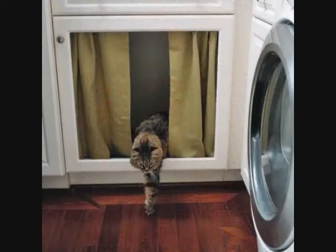19. Kitty Litter Curtain. If you have an indoor cat then you'll know all about the struggle with the unsightly box of kitty litter. A great way to get around this is to convert a cabinet into a kitty bathroom by removing the door panel and installing a little curtain to hide it all.